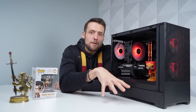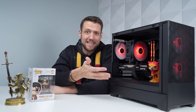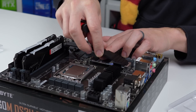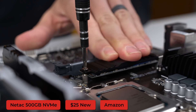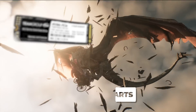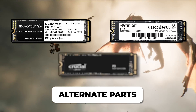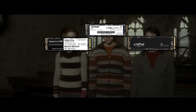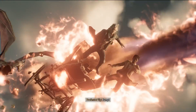Next up is the SSD — this is the component that lets you Accio all your saved files. A 500GB NVMe drive is all you really need: 500GB is enough for all the software you'll use plus Hogwarts Legacy and a couple extra games, though you can always upgrade to 1TB. I went with a Neetac 500GB NVMe drive at $25, which was a steal. Other great options include the Team Group MP33, the Patriot P310, or the Crucial P3 if you want to spend a few extra bucks — these are always available at an affordable price point.